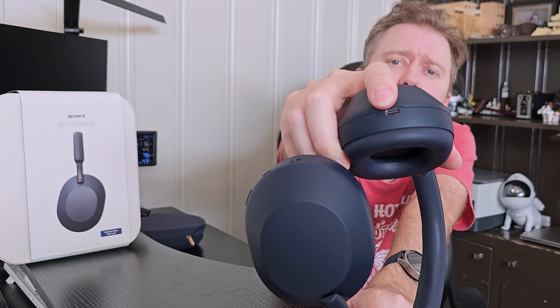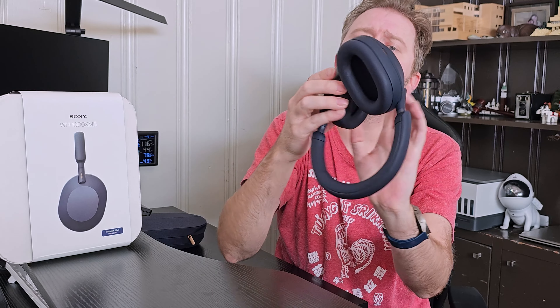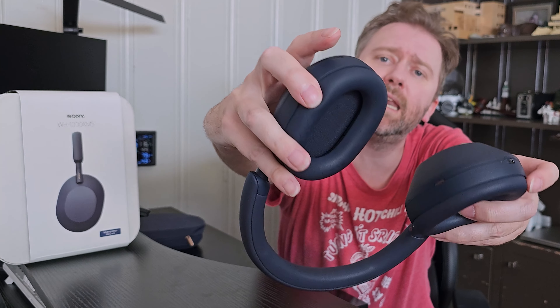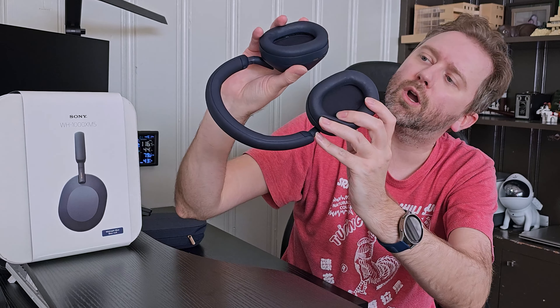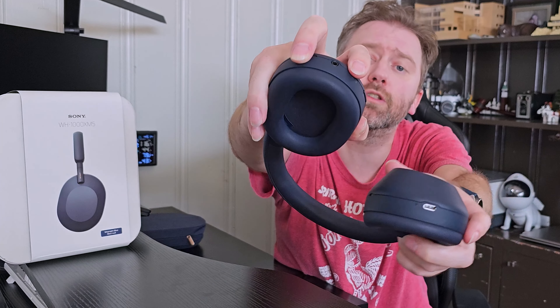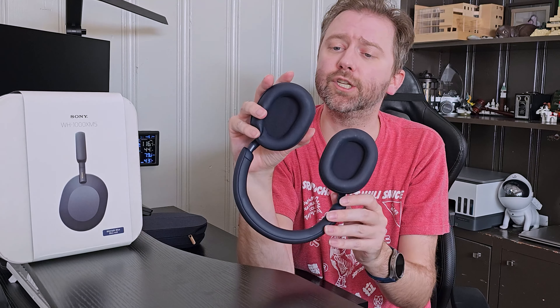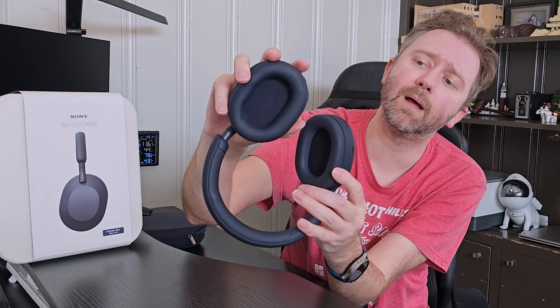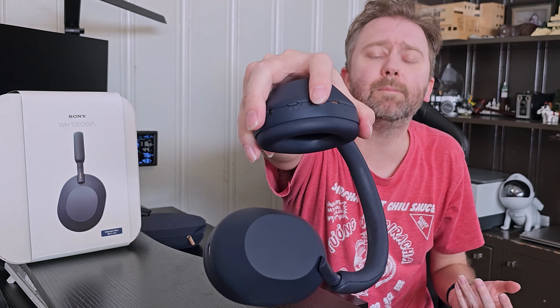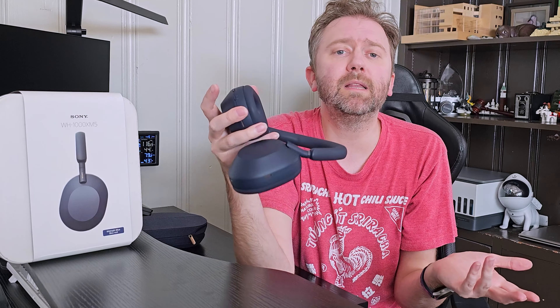On one side you have the USB Type-C charging port. On the other side, you have the headphone jack where you can plug in. Right next to that is the power button — if you hold it down, that activates Bluetooth mode. When I first turned these on and connected to my computer, it automatically popped up a message, but if you're pairing to multiple devices you'll probably have to hold that button down. Right next to that is the noise canceling button — if you want to turn it off, just tap that button and it'll go into ambient sound mode and turn off the noise cancellation.